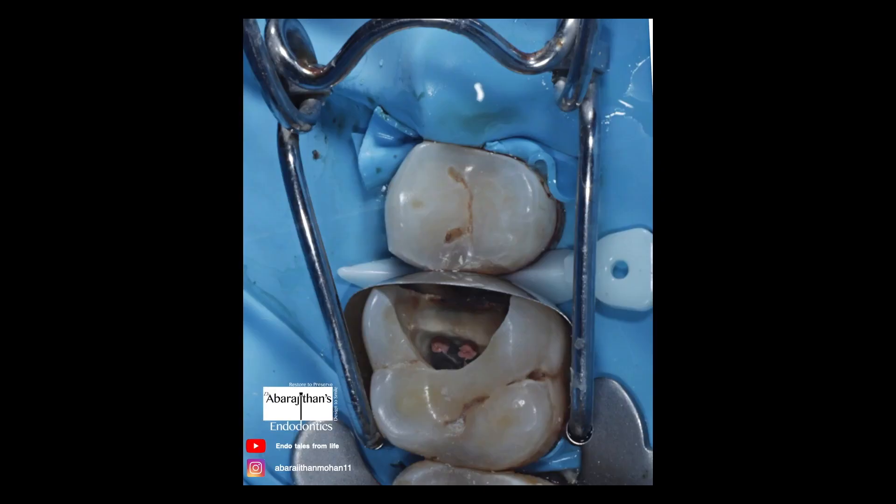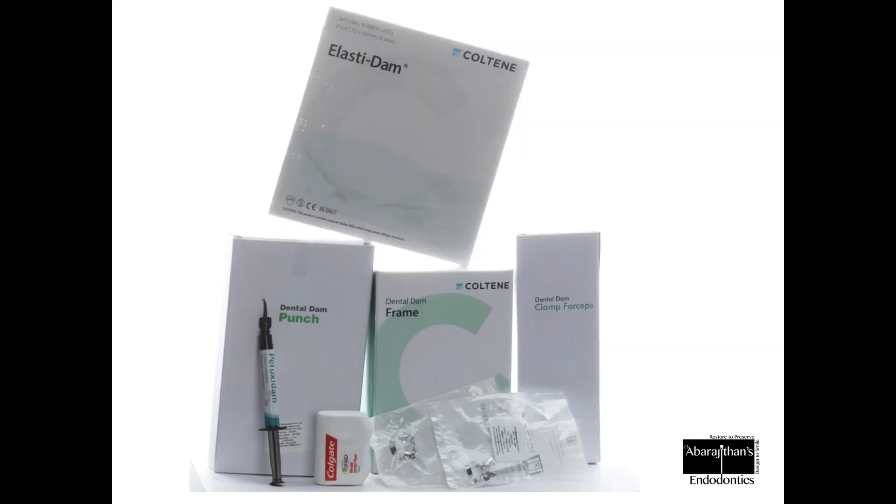I generally give this advice to people who do not use rubber dam: always begin with single tooth isolation. Especially for endodontic purposes, single tooth isolation is more than enough. Later, for restorative work, you can always improvise by doing multiple tooth isolation.